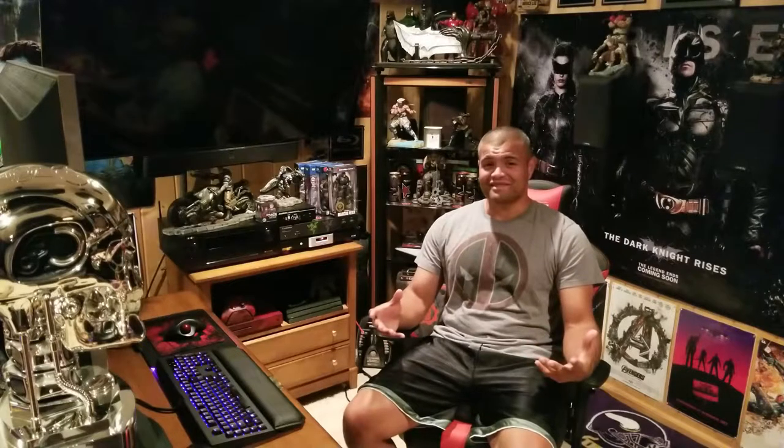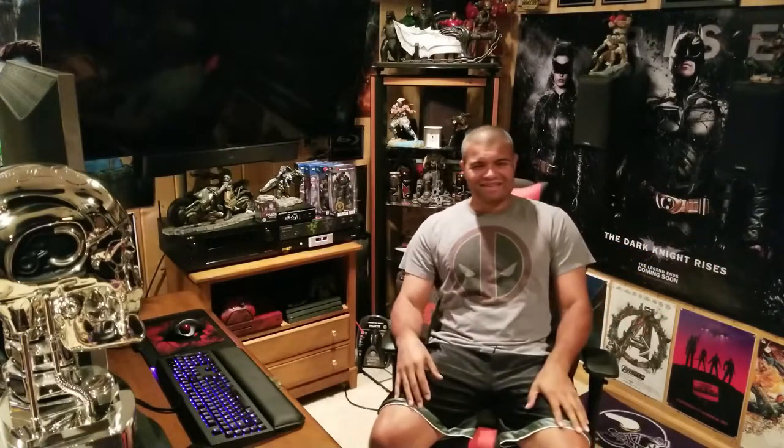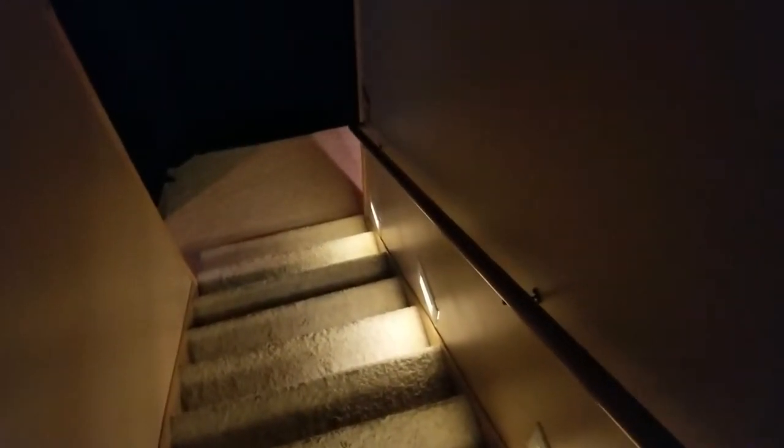One thing I want to suggest is if you have time, look at my previous home theater videos — when I first started, when I first moved into this house, what it looked like before. Huge difference. I would not even imagine how it could look now compared to when I first moved in. I have black velvet material on the walls to darken the room and acoustic panels throughout.